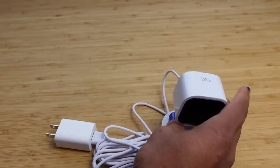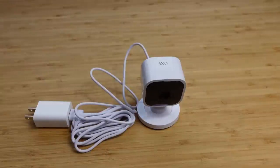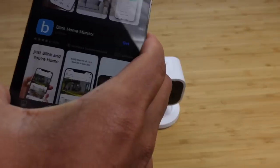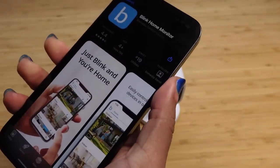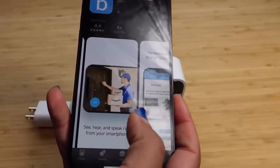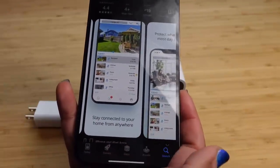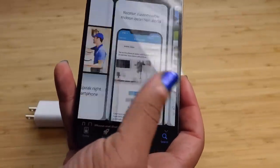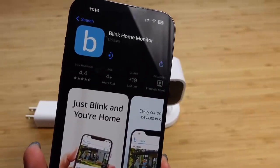After you plug up your camera, grab your smartphone and download the Blink application. Head over to your app store — whether that's the App Store on your iPhone or the Play Store — and search for Blink camera. I've searched and it's right here: Blink Home Monitor. You can tap on it, press Get, authorize with Face ID, and it will download to your phone. Blink lets you control all your devices in one app, with two-way talk, customizable motion alerts, and night vision.